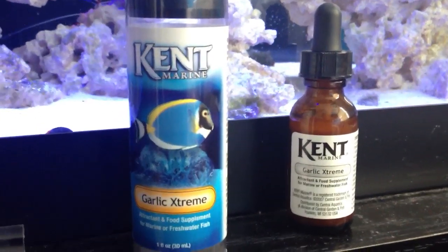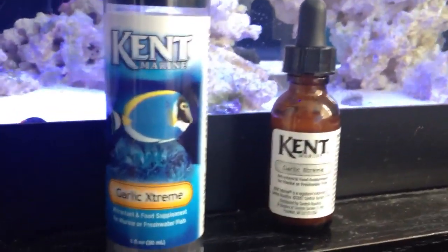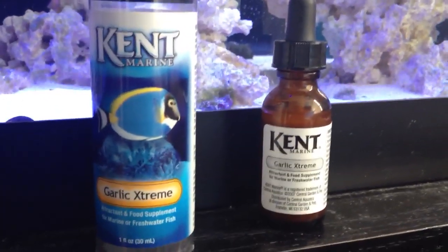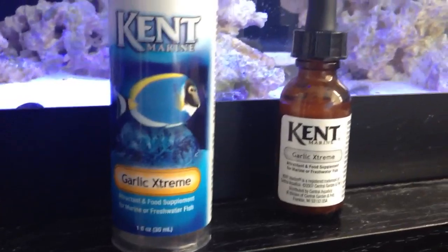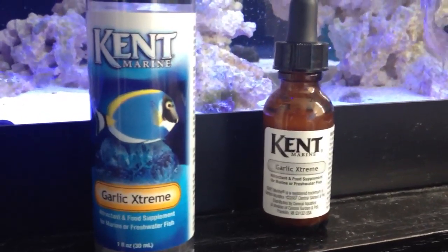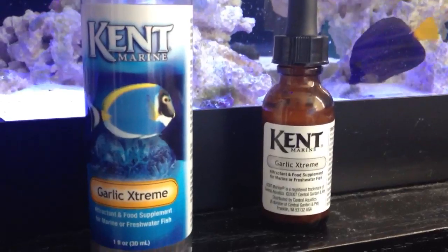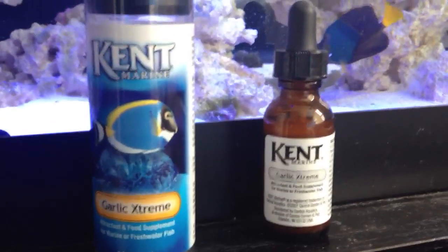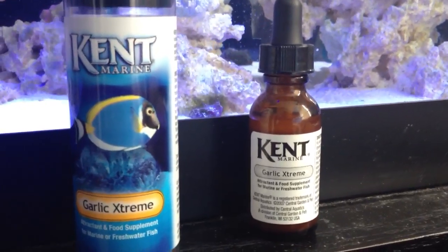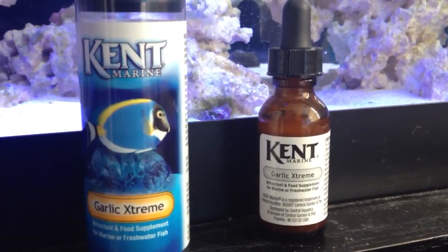Hey everyone, welcome to Primo Reef and Acrylics and another update on my 75 gallon saltwater reef tank. Today's topic is going to be on Garlic Extreme, made by Kent Marine. This is more of a 100% extract of garlic. I'm going to be talking about the benefits, disadvantages, and what Garlic Extreme can do for your invertebrates, fishes, and your system.